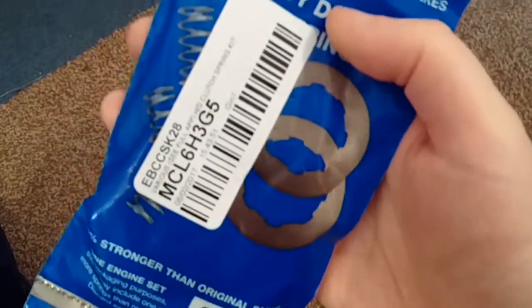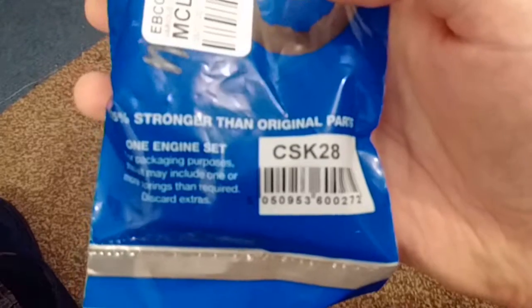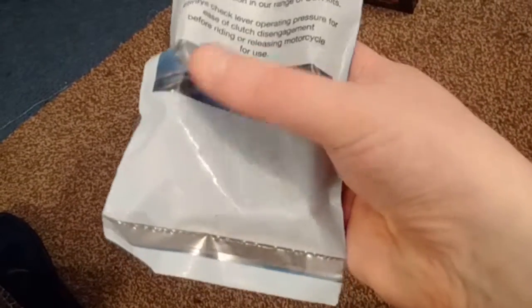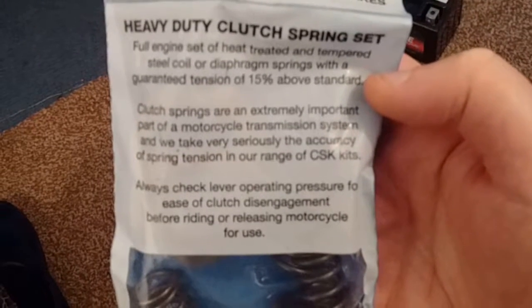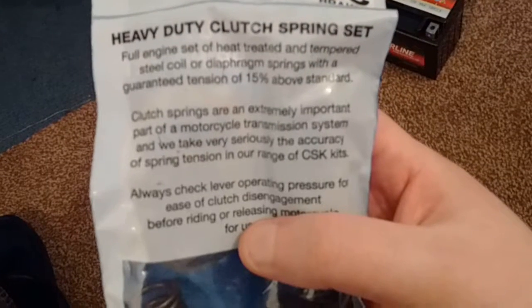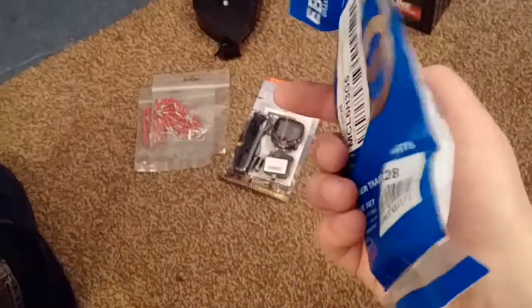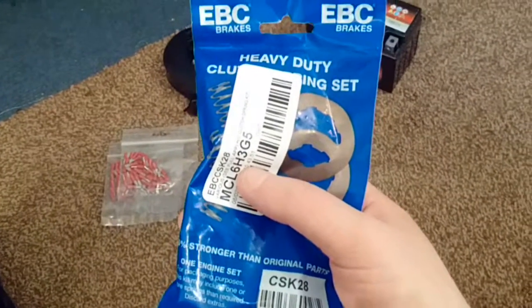So I've got these EBC heavy-duty clutch springs. The packet says they're 15% stronger than the original OEM clutch springs - heat treated and tempered steel, with a guaranteed tension of at least 15% above standard. The instructions mention the clutch lever is probably going to feel quite a bit heavier with these springs in, but that's okay. The clutch might be a bit harder work in traffic, but I'm sure I'll just get used to it.